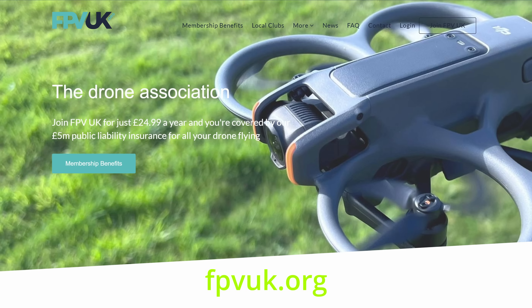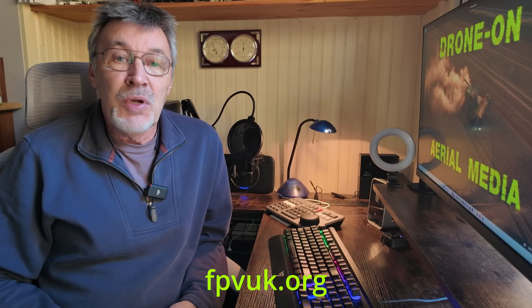Do you need insurance? It depends on the places that you want to fly, but I would fully recommend that you have some kind of insurance in place. FPV UK is a great organisation for you to belong to and will cover you for public liability up to £5 million, but it will not cover you for your own equipment.